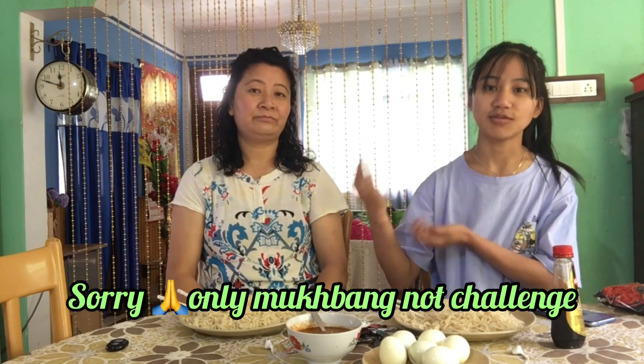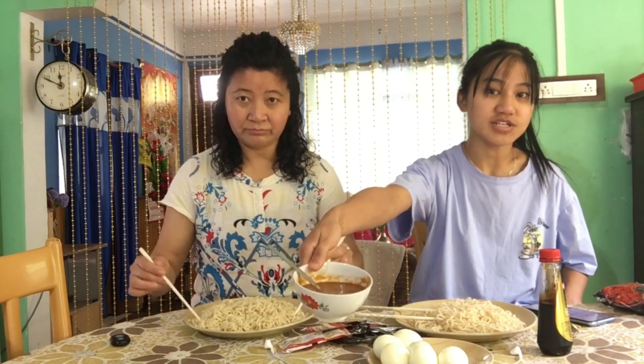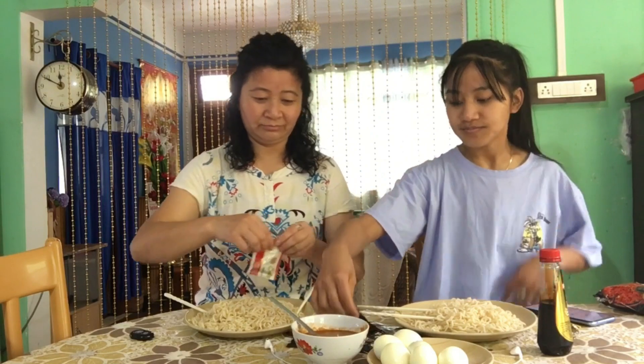Hello everyone, welcome back to my YouTube channel. Today I am going to show you what I'm doing. I'm going to make black currant — it's very spicy. I'm going to make a lot of noodles, spicy noodles. Let's start the video. I'm going to make spicy chicken sauce.